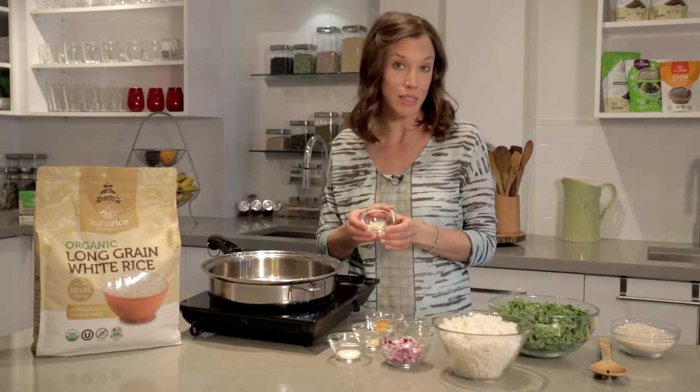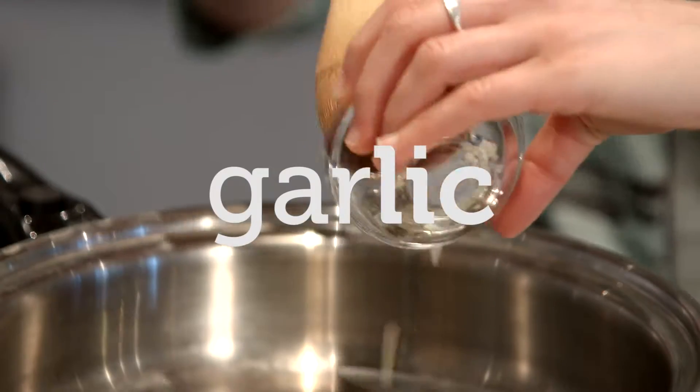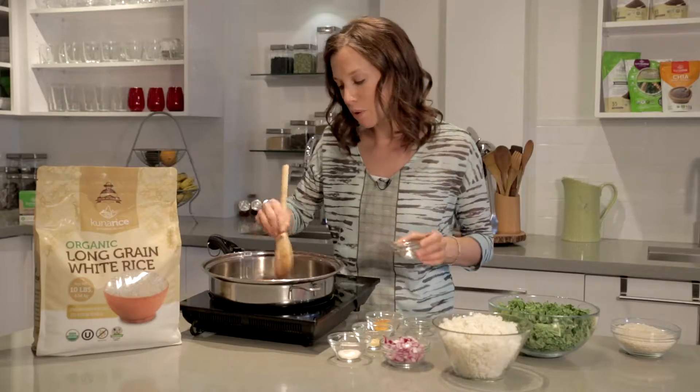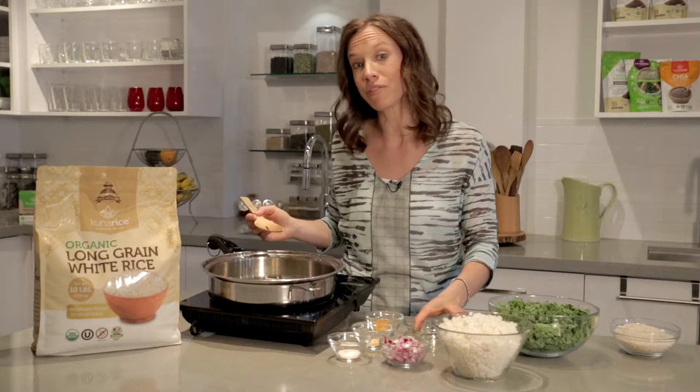Next going in is some garlic — just some chopped organic garlic. It's always good to get your garlic and your oil going first so that the garlic can release some flavor.